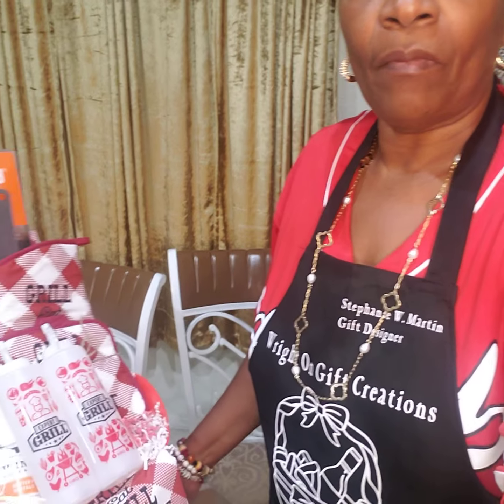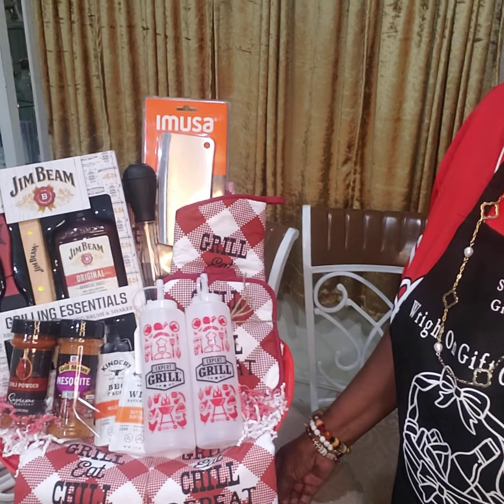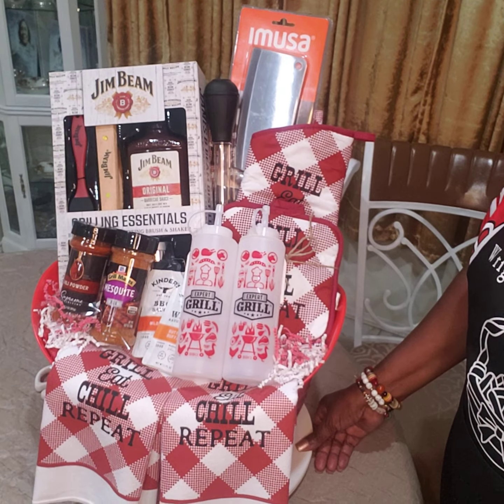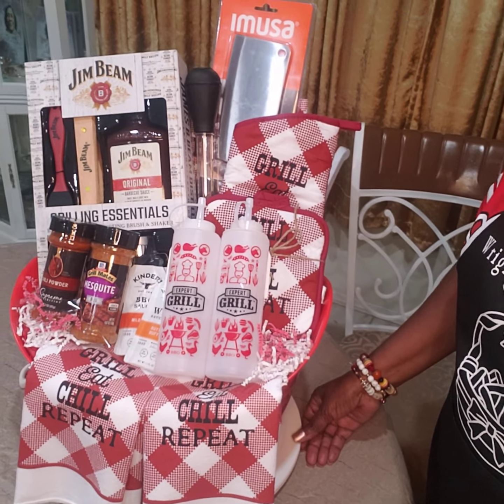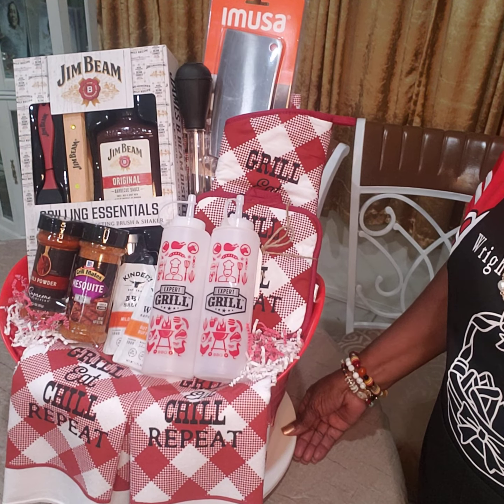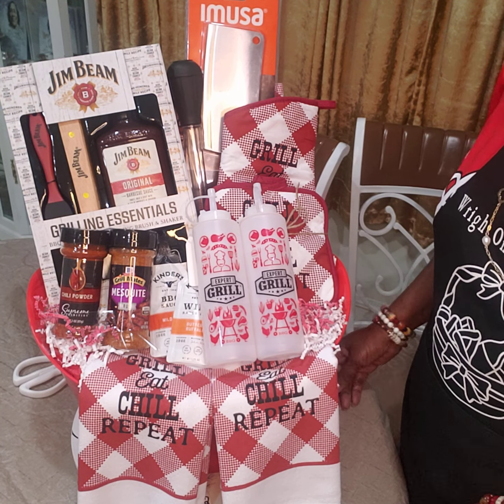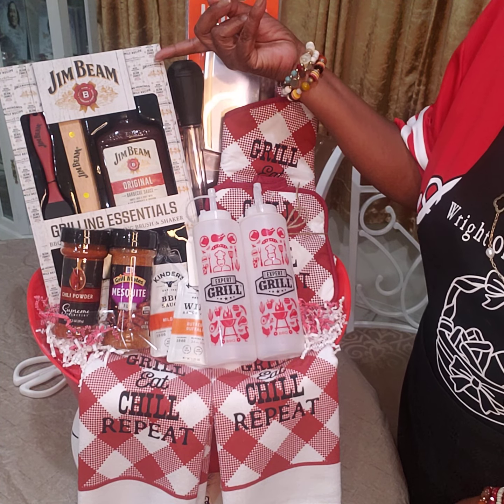I created a wine basket — well, let me angle the camera down so you can see. This is my concept, okay? So what I have is my concept for a grill basket for Father's Day.